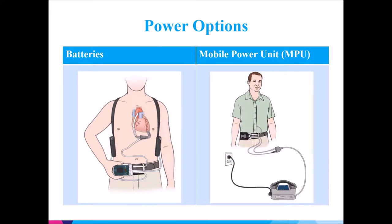You have two options when wearing your power supply. You can wear batteries, as seen on the left, or you can connect to wall power, as seen on the right.